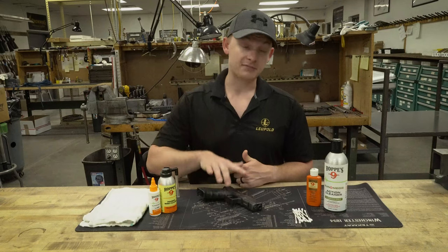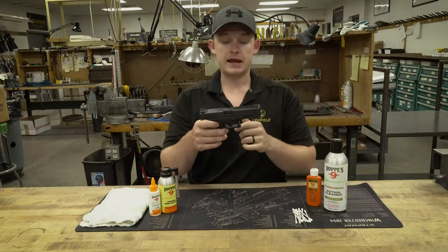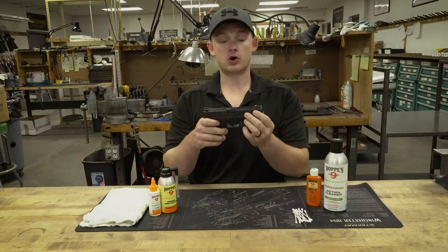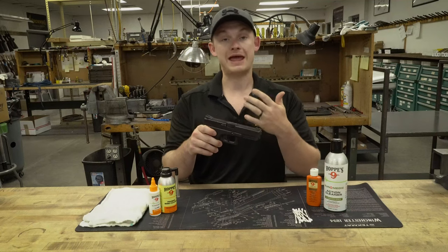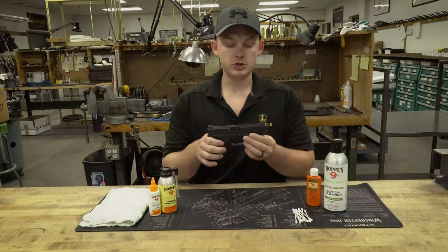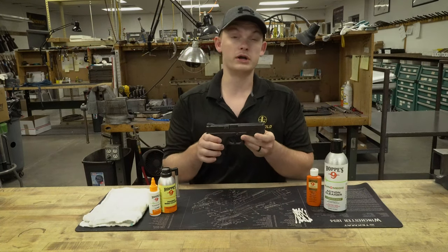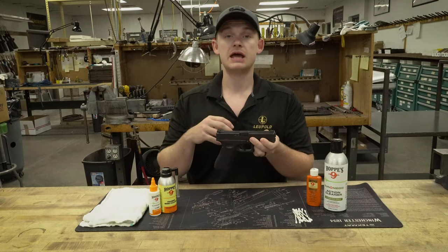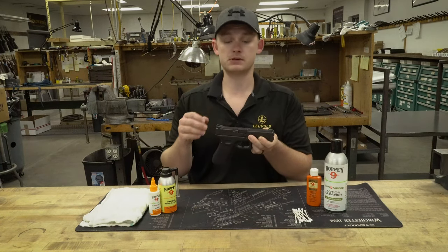Today I have my Glock 17 — I took my flashlight off so I didn't have to mess with it — and I'm going to be cleaning it. It's not crazy dirty because, let's be real, ammo is hard to come by right now and I have not been shooting a lot. I usually clean this pistol about every one to two thousand rounds for a quick clean, and then every five to seven thousand rounds I'll do a super deep clean.